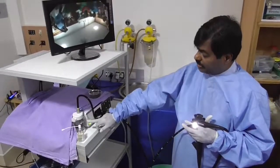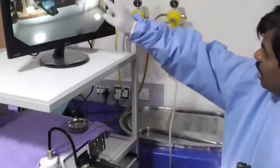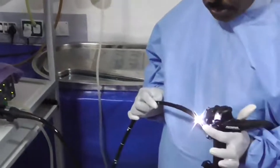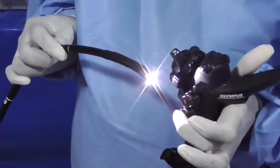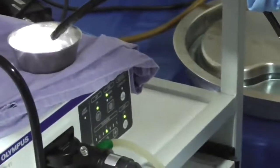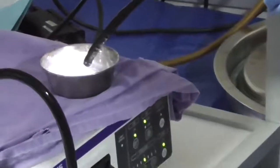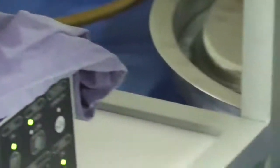First, I'll check there is enough water in the bottle attached to the video processor. The suction effect is ready and I can see an image on the monitor. The three important functions concern the buttons: the superior button is for suction, and the inferior button is a dual function — a light touch insufflates air to distend the esophagus and stomach, while pressing hard instils water to clean the lens. I'm checking the suction under water to confirm the instrument is working.